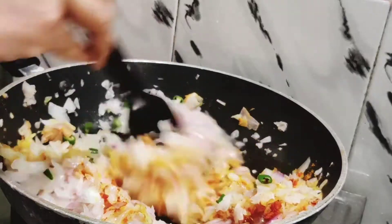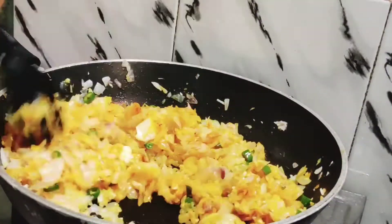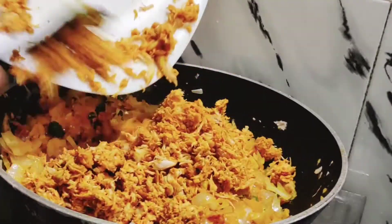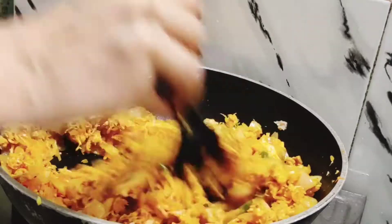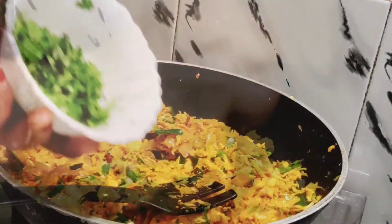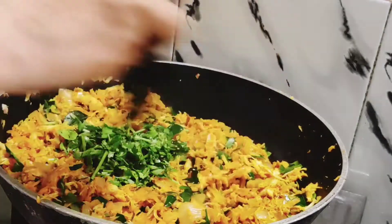We are using the chicken as well. We will mix the chicken in a bit. We will try to make the chicken as well as we can. The chicken is ready.